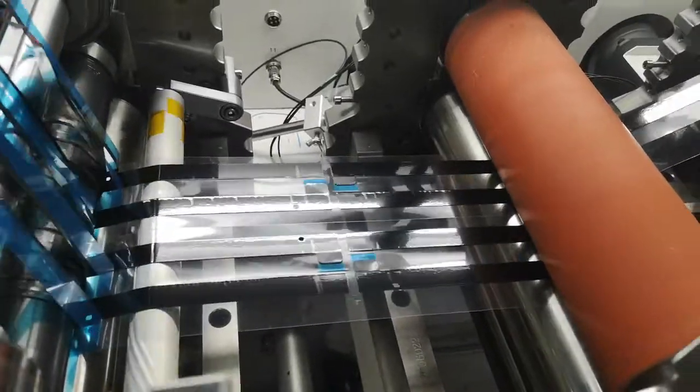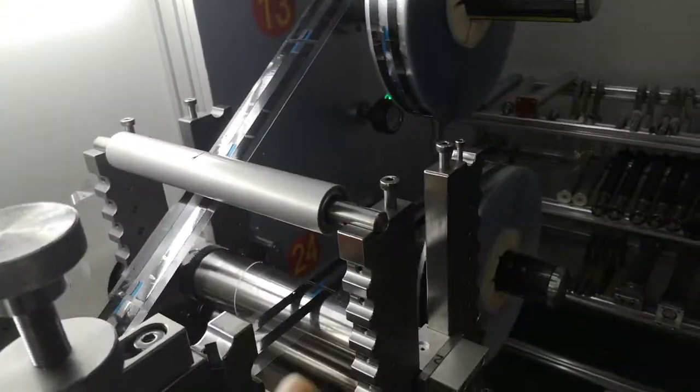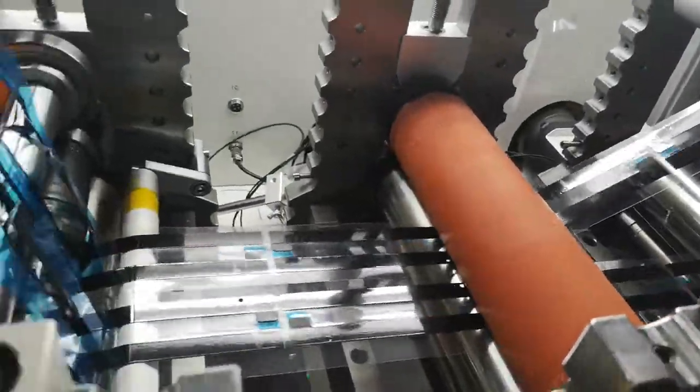This is the final product. Here the blade is for slitting. So rewind the two rows, final product. Let's see the product again and go from the beginning.